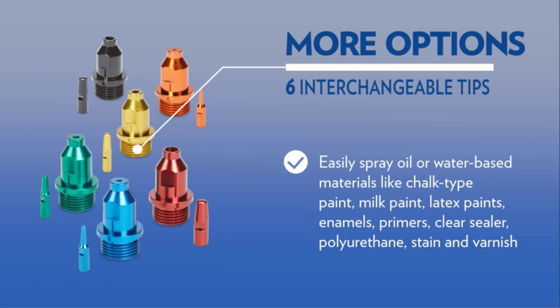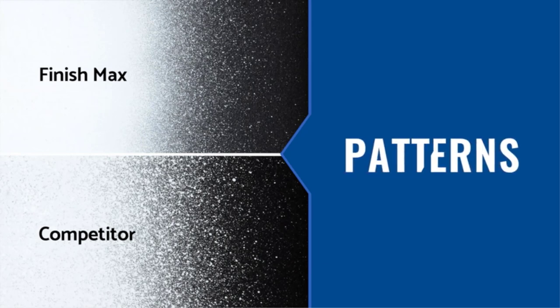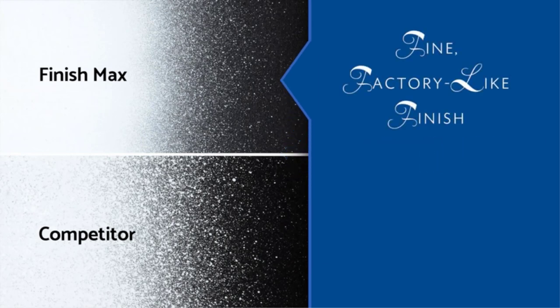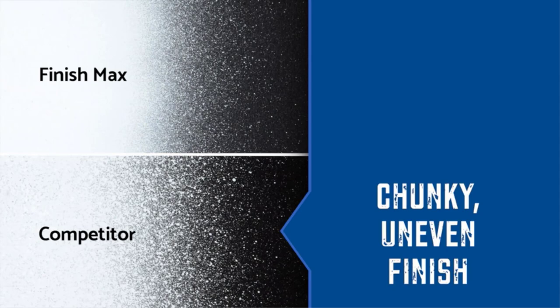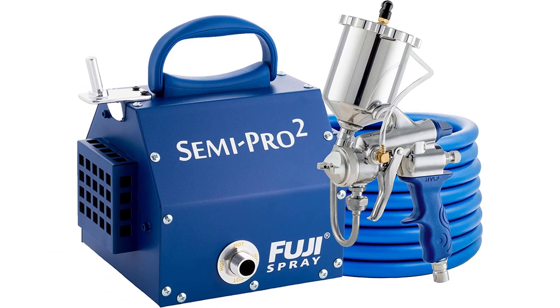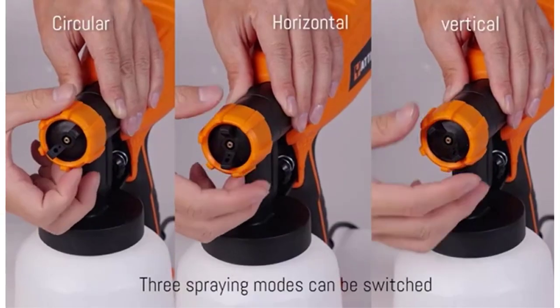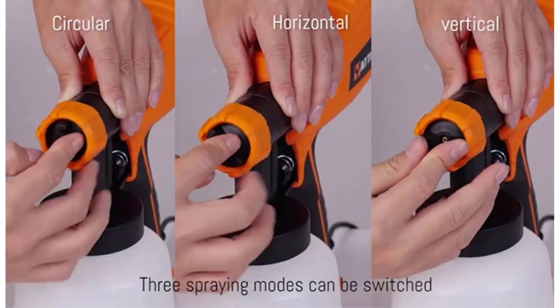We get it, brushing is the traditional way to paint furniture. However, when you don't have a ton of patience, you want a fine finish and don't want to worry about brush strokes, nothing beats a paint sprayer. Actually, the only thing better is the best paint sprayer for furniture. We compiled a list of options to suit your experience level and budget, and we've included a buyer's guide to help you choose the best furniture paint sprayer for your next project.